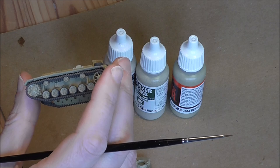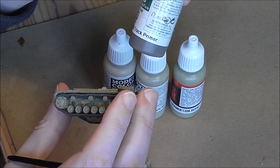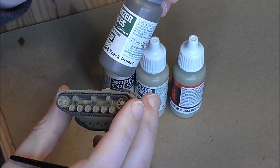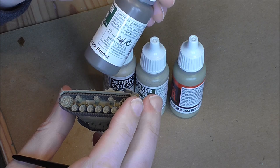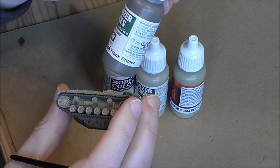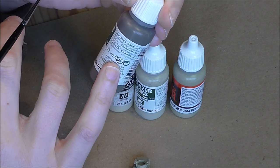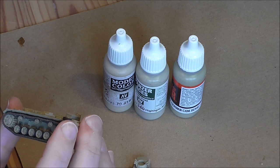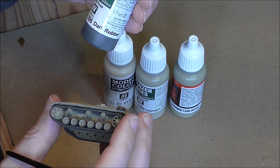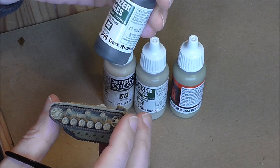The colours I use for the tracks are Panzer Aces from Vallejo - Panzer Aces Track Primer. It's a great brown earthy stone colour as a base for your tracks. It's quite a thick paint - it even has a warning not to use it in an airbrush - but you still have to be careful and do it in two coats. For the tyres it's Panzer Aces again from Vallejo: Dark Rubber, that's 306.